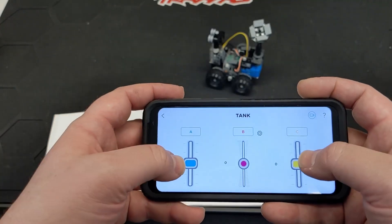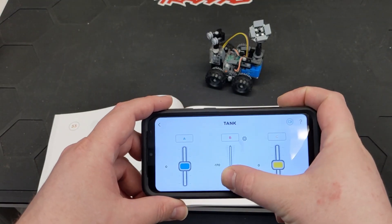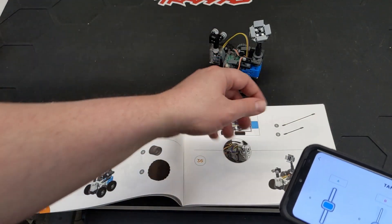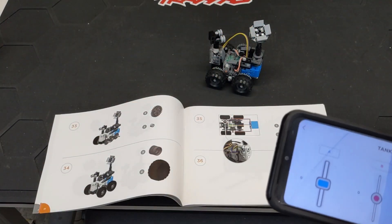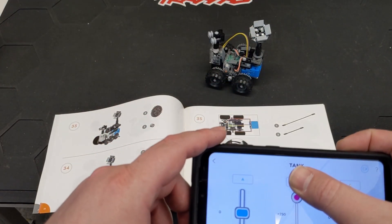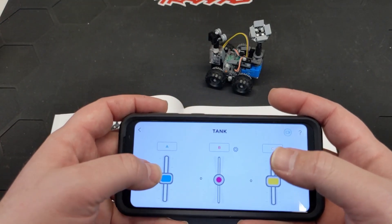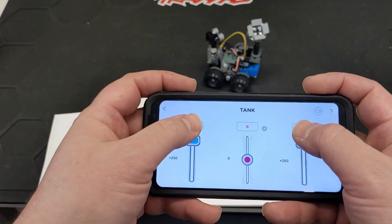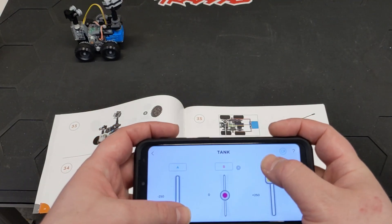Device connected — looks like that's connected. This middle one is going to control what I guess is its head, just kind of spinning around. Then you've got your tank controls — A and C are where the motors are connected on the hub — so we're able to just drive it around.